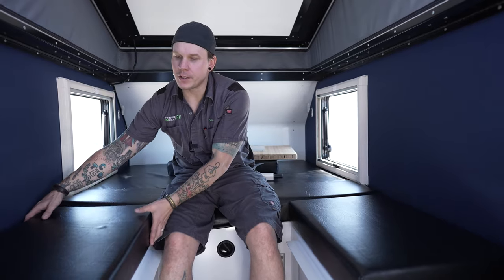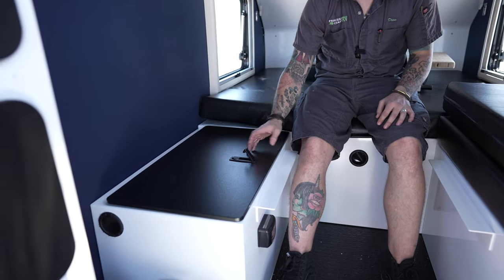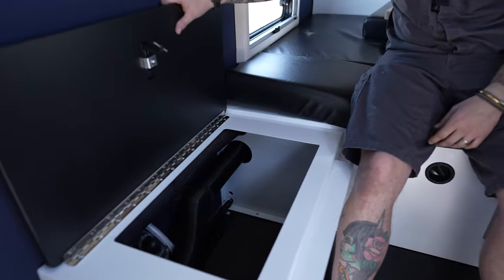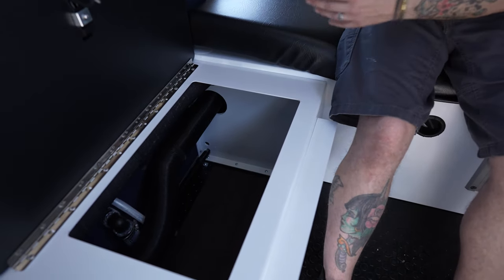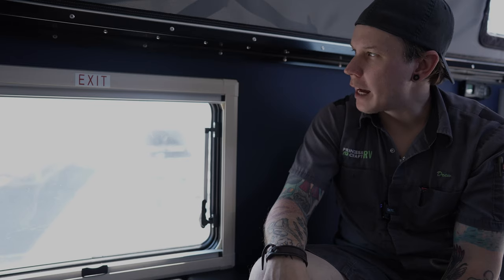One thing to mention: on each side of the bench seats you are going to find some additional storage. They use that same spring-loaded locking mechanism we've seen on the other cabinetry, and once you open that up, you can see there's quite a bit of extra space.